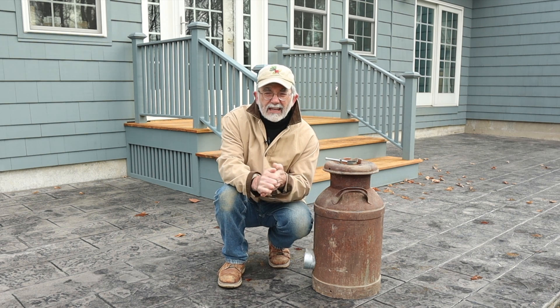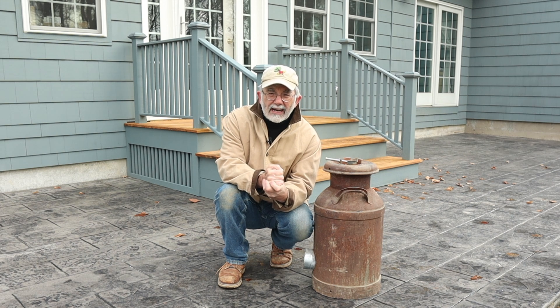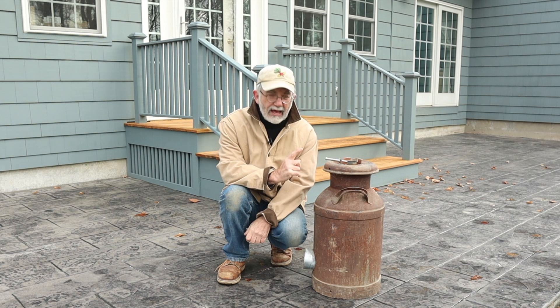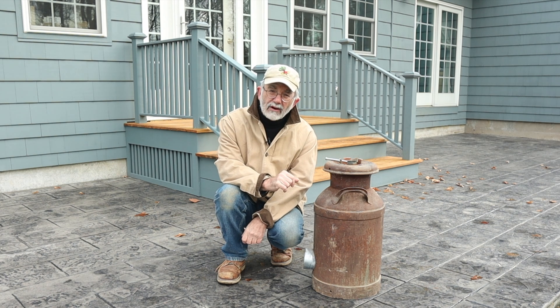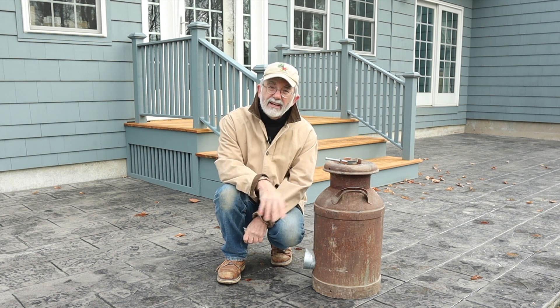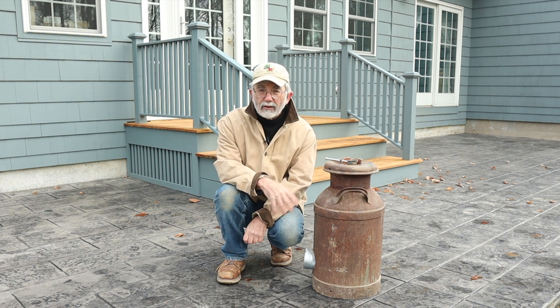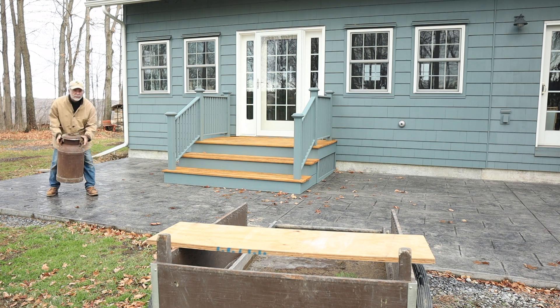Hey everyone, it's Eric Kimball. It is a cold late November day in upstate New York on my back patio, and I've got something very special for you right here. This is a milk can rocket stove. As far as I know, it's the only milk can rocket stove in the world. I made this several years ago, just hauled it out of my shed, and I thought this would make an interesting video to show you how it was made and how it works.